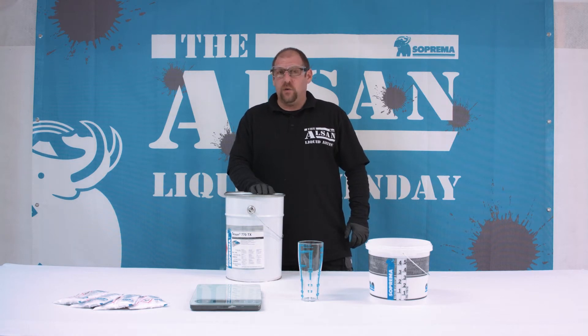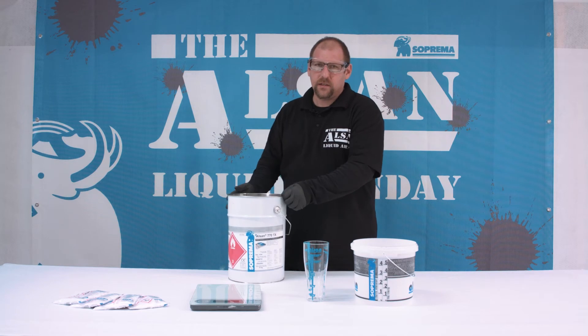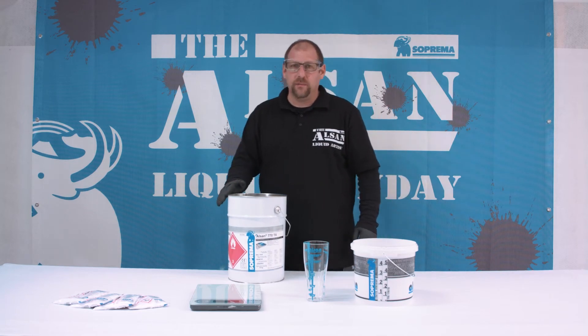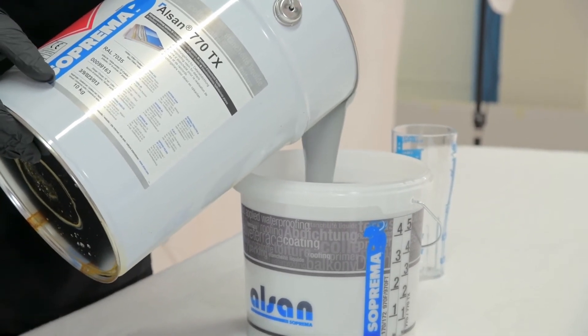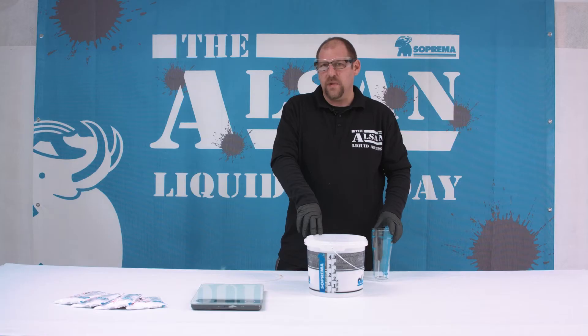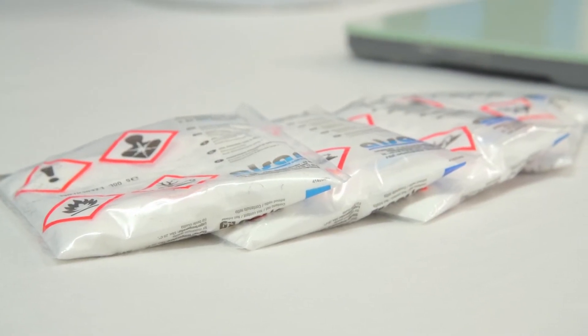The minimum amount is 1.5% and the maximum at lower temperatures is 6%. I have prepared the Alsan 770 TX resin by mixing it for two minutes. I will pour one kilogram of resin into the bucket, and to this one kilogram of resin I now need to add at least 1.5% catalyst.